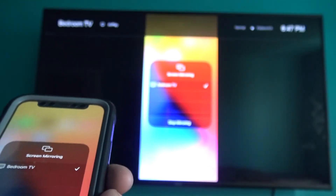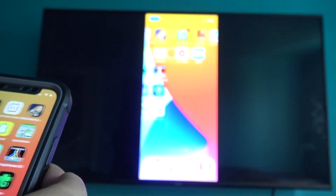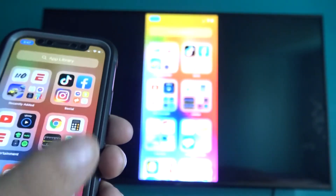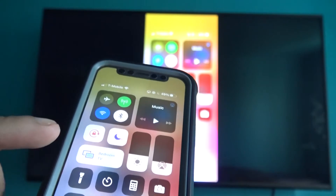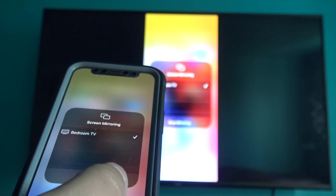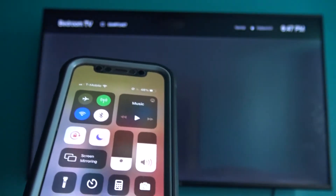You can see the screen mirroring is now on your TV, so everything you do on your iPhone will show up on your TV. To disconnect, scroll down in the Control Center, tap the name of your TV or Screen Mirroring, and at the bottom tap Stop Mirroring. The screen mirroring will stop and your iPhone's screen will no longer show on your TV.